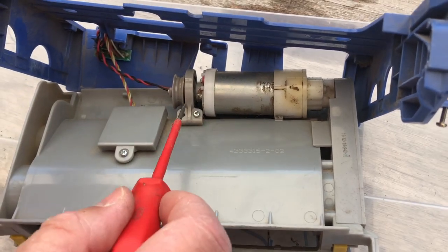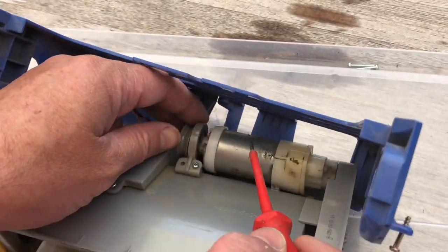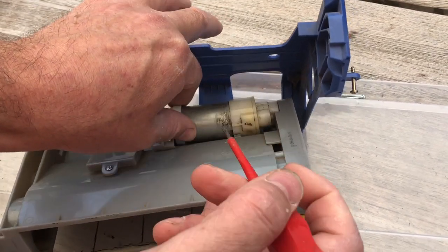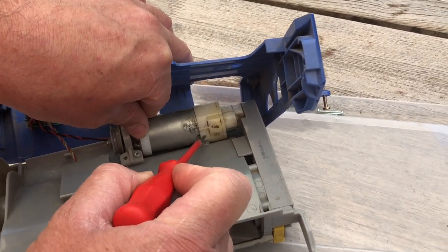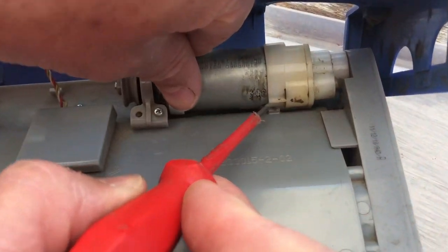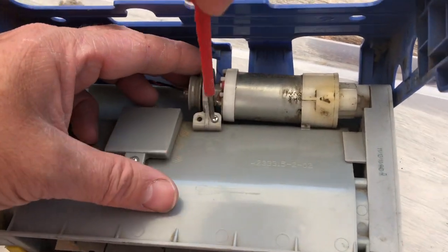To remove it, it's very simple — there's two screws here: one, two. I've removed one already. Just one thing: when you decide to put it all back together, you've got to make sure that tab there is above this little tab here. You don't want that to be below; you want it to be just like it is now.